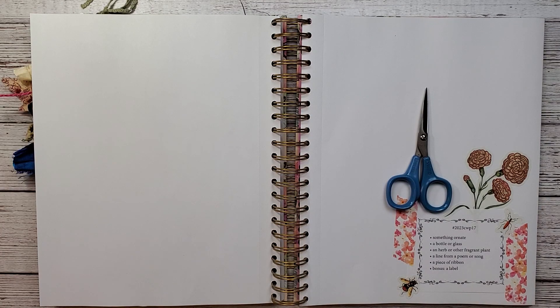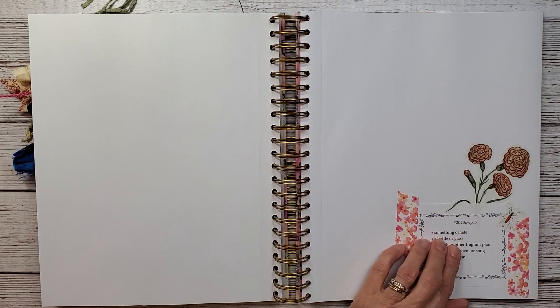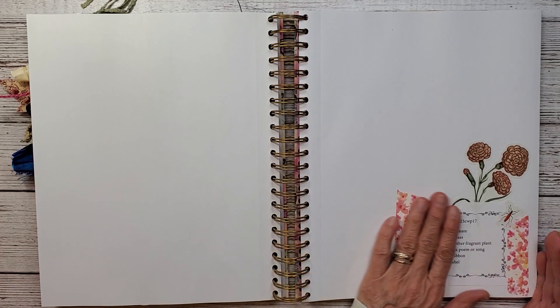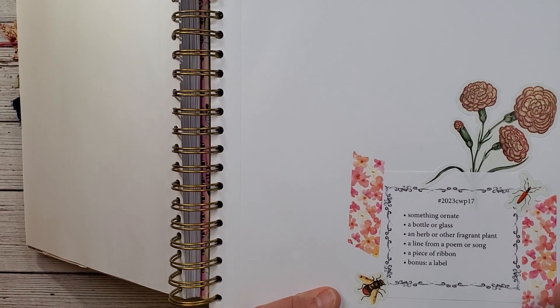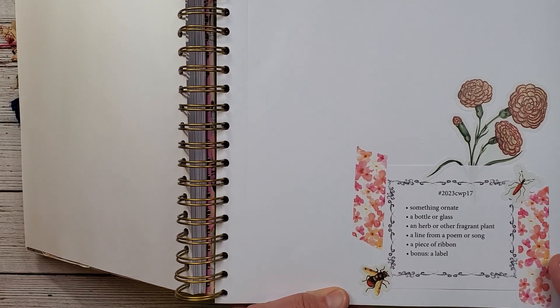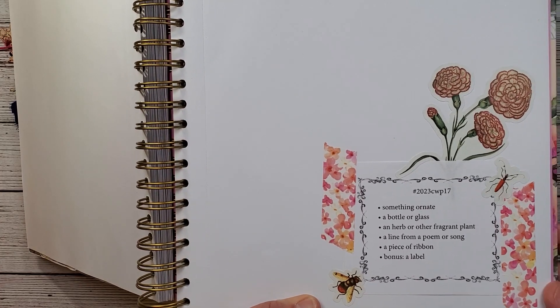Hi everybody and welcome back to Nellie and Ruth Designs. This is week 17 in the Collage Weekly Planner put on by Marguerite Miller. I'd love to have you stick around for it. It's going to be a fun one. I don't have a lot of elements this week — I think it's fairly simple — but I've taken a little bit from a couple different magazines.